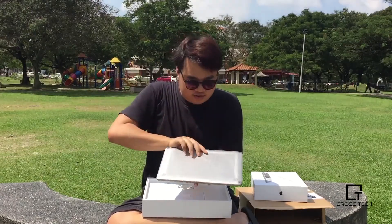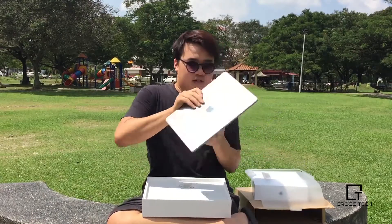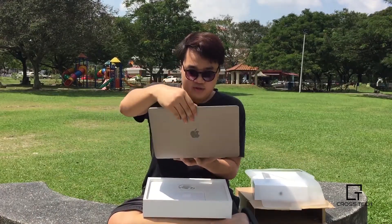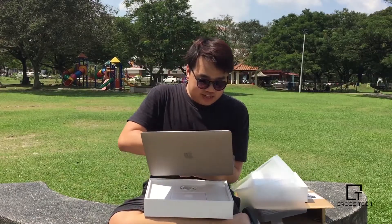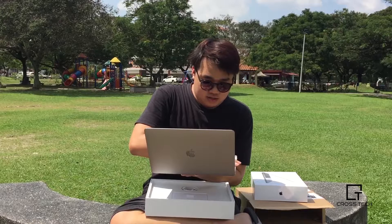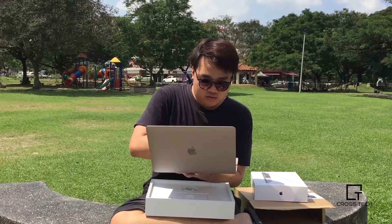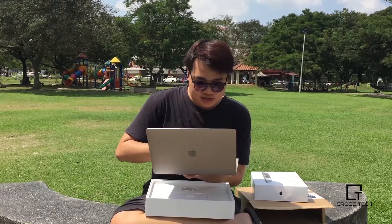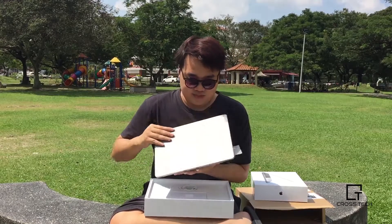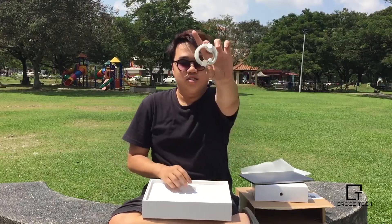You got the MacBook itself. Beautiful. I'm just going to keep it in there. Oh my god, everything is flying away — wind. And USB Type-C.